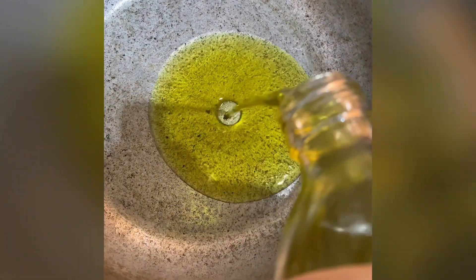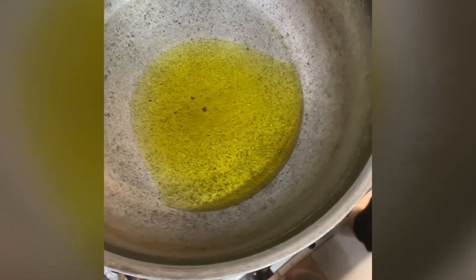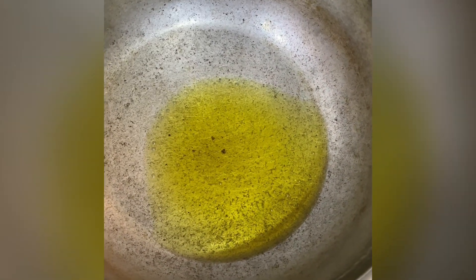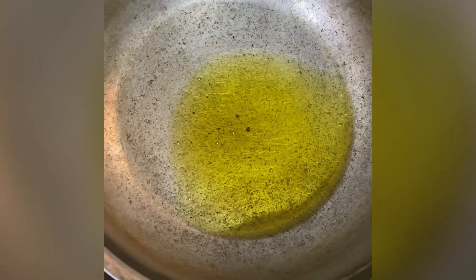First, we add the oil. It warms up, then it gets hot. Now we are cutting the onions.